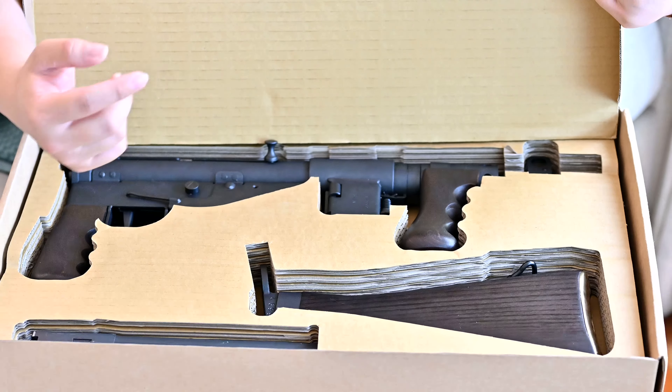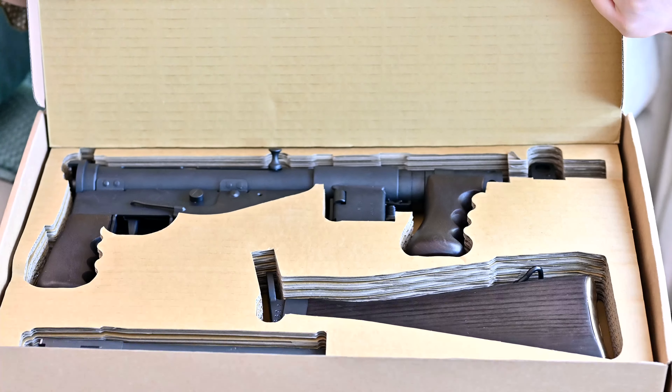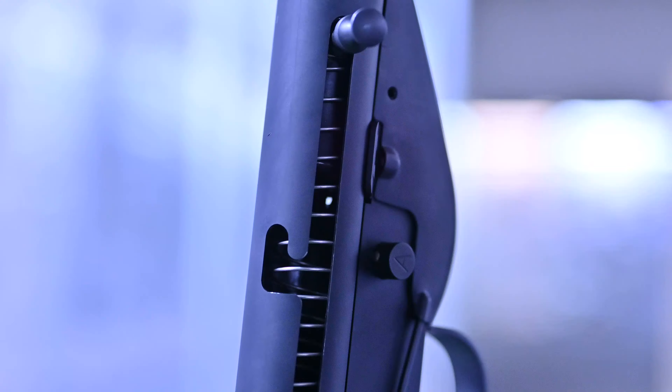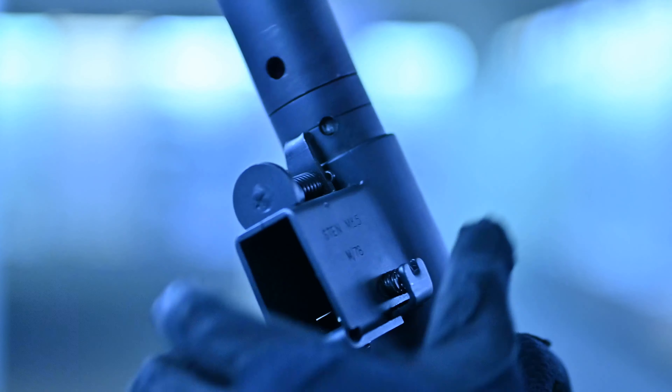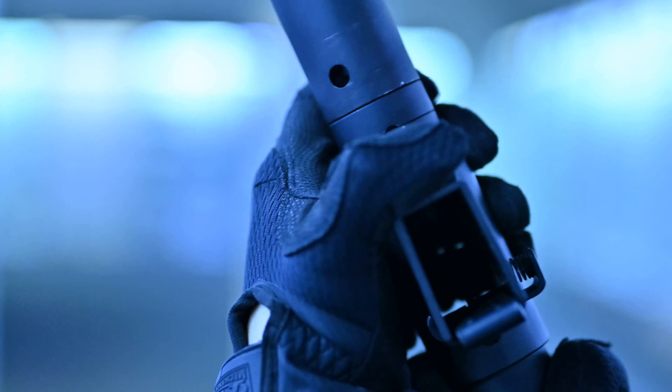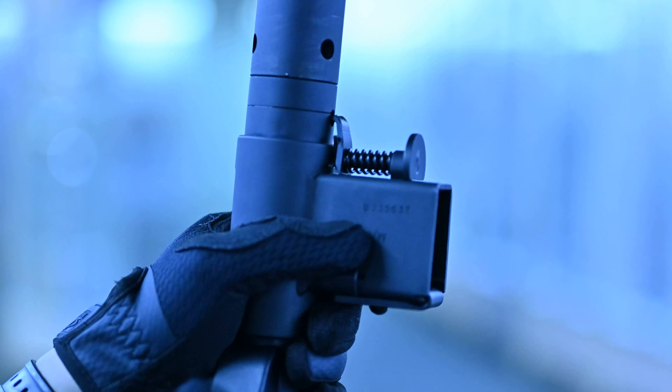So the first thing you want to do is to actually get that magwell and that stock console set up. Out of the box, our Sten replica will come like this with the magwell in a downward position. We will need to lock that into place before we can actually use it. Pull this pin and lock it into place with that little groove right here. Spread it out and make sure that this pin is locked right into place.